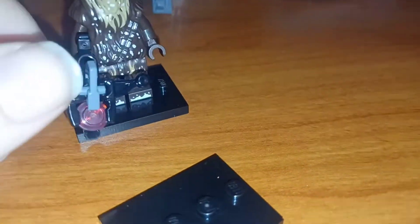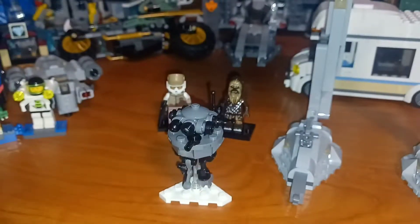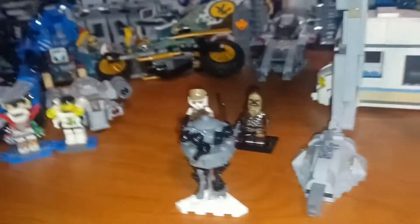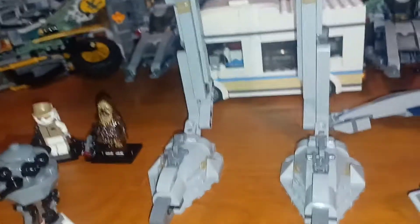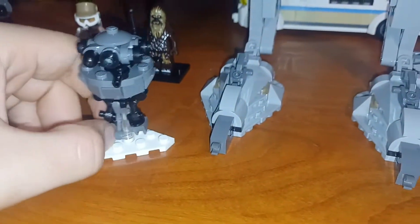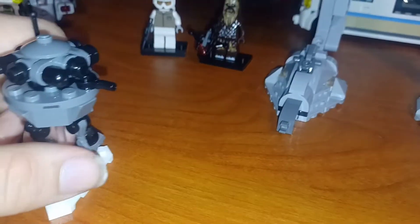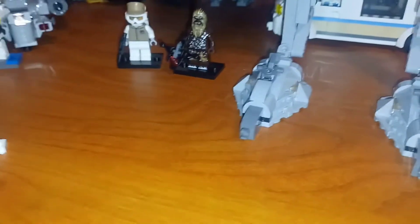So I've got the Chewbacca from Empire Strikes Back, Han Solo from A New Hope, Luke Skywalker from A New Hope, R2-D2 and C3-PO from A New Hope. If I just get a Leia, I'll have the whole cast from A New Hope — though it won't be fully accurate because of Chewbacca. I can't find any sets with him from A New Hope.